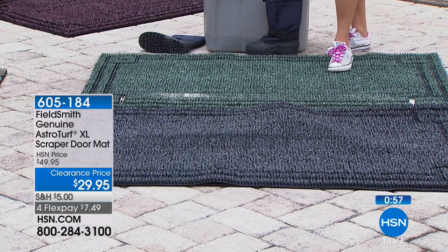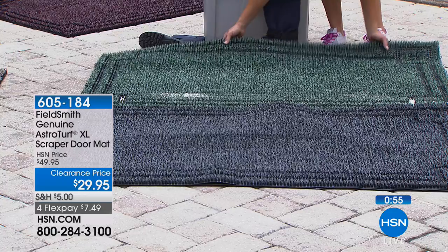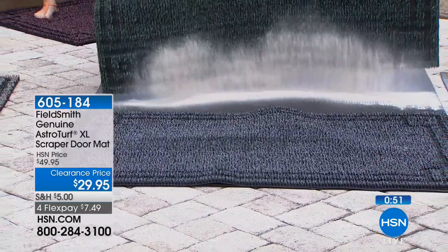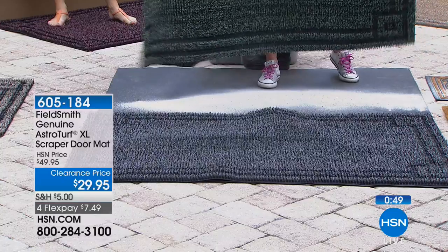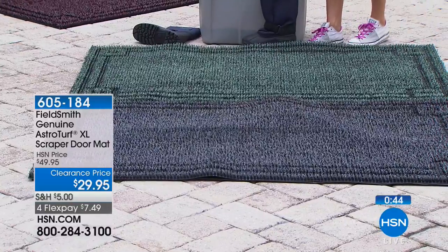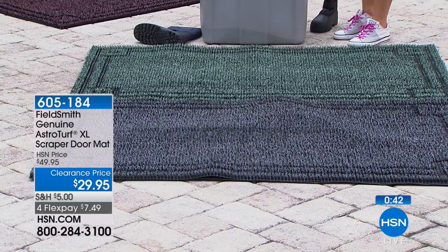I'm just going to finish dumping this here so you can see how much we had in there — you don't know because it's all trapped down inside it.